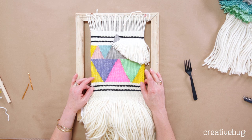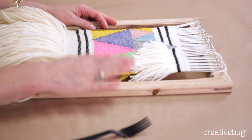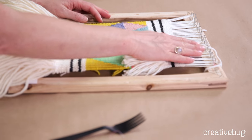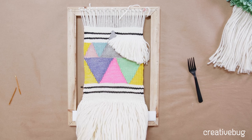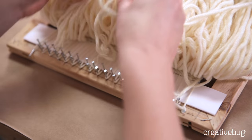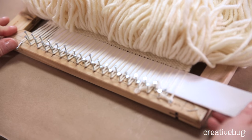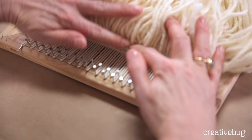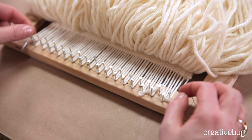You've probably finished your weaving and you're wondering how to take it off the loom. I have one that I finished earlier and I want to show you how to take it off this nail loom. We're going to take the bottom loops off first — you can lift up your fringe, take out your piece of cardboard, and then carefully take these loops off all the nails.